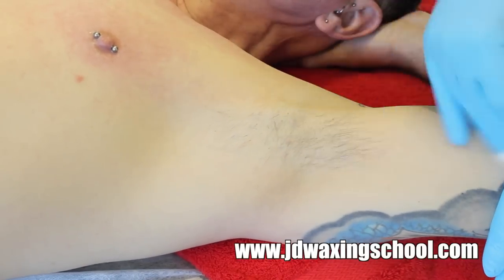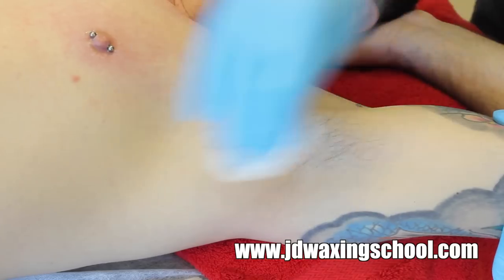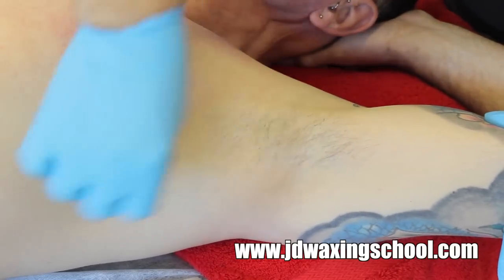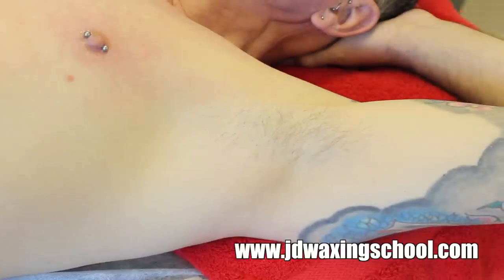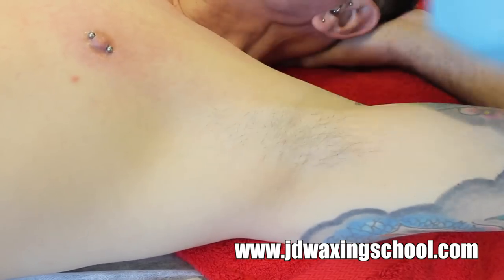Always remember to cleanse the area before you apply any products to the skin. This is particularly important for areas like the underarms as they can be quite warm. Make sure that you use the blue lotion on a cotton pad to cleanse the area before you apply any oil. A little bit of oil and then you're ready to go with your wax.